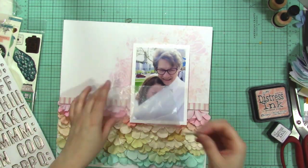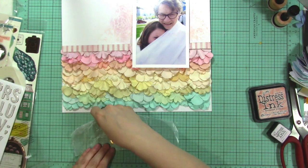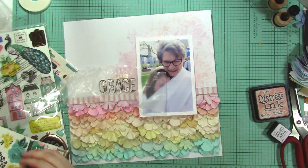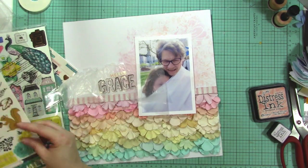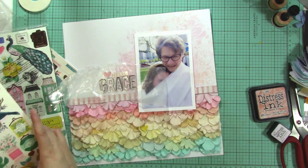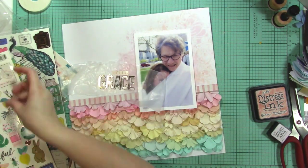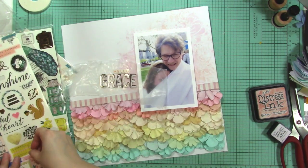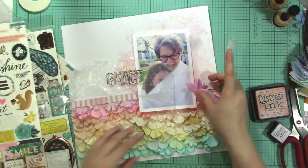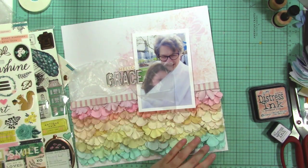Now I'm thinking about what I want my title to be. This is my grandma — actually my dad's step-mom, but we call her grandma. Growing up she always called all of us 'grace' — like, 'hello grace' or 'what do you need, grace?' Kind of like calling you sweetheart, but she called you grace instead. I wanted to tell that story on this photo of her holding my daughter at my cousin's wedding, where she wrapped her up in her shawl. The story I want to tell is about how she used to call us grace, and how I feel my grandma epitomizes the word grace as well.